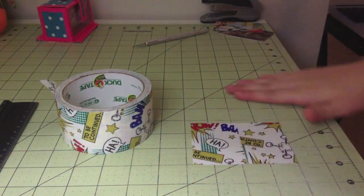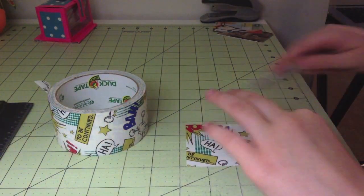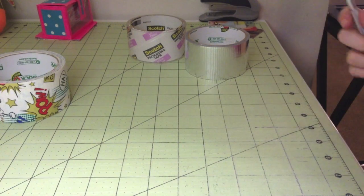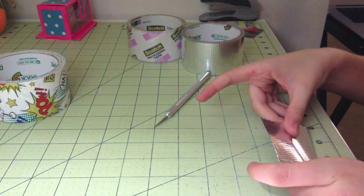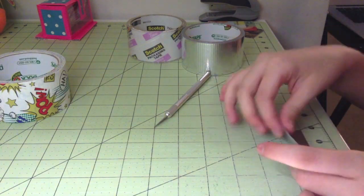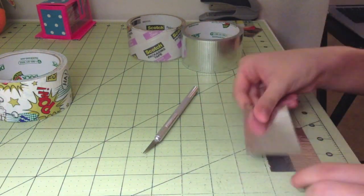Hey guys, what's up? It's DuctTapeGoin99 and this is going to be a tutorial on how to make a duct tape trifold wallet. So coincidentally, a few days ago, J Wallets also made a trifold wallet tutorial and I'm not like copying him or anything. If you guys didn't know, I've been planning to do a trifold tutorial for quite a while. I just haven't gotten around to it, so I'm finally getting started on that.